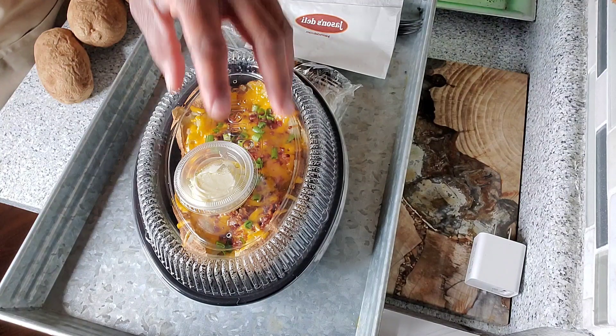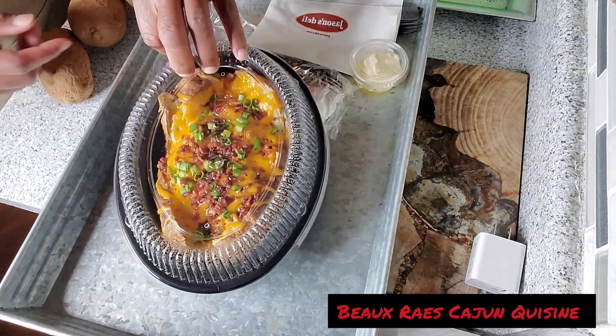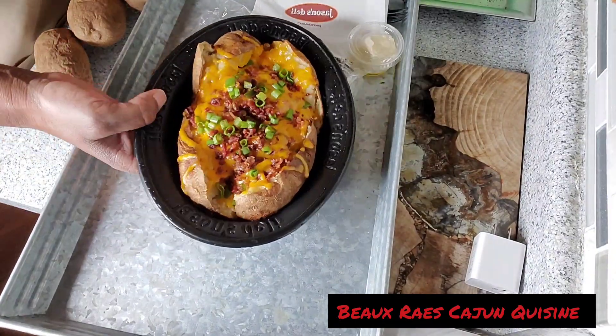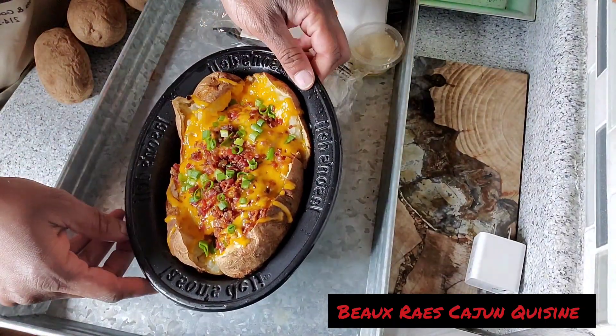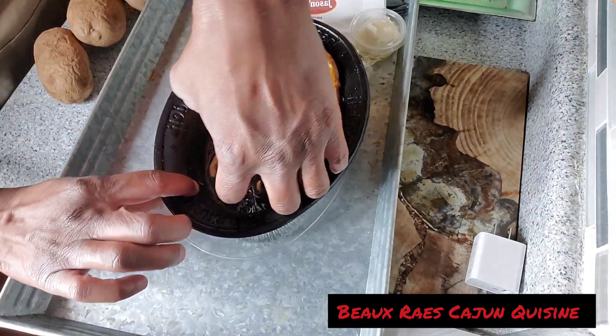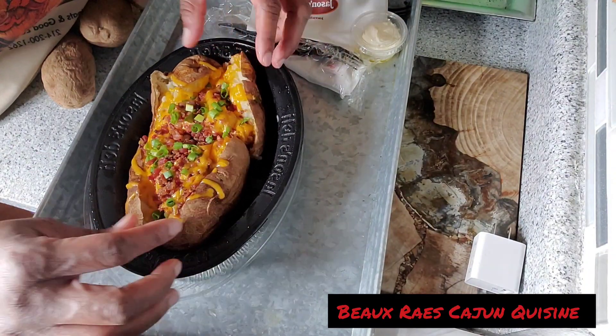I wanted to get a little inspiration so that I could show up and show out on my tater. So yes, they have an extremely large potato. Mine are not going to be that big. Actually, mine are that big — all they did was take two and stuff them together and make it look like you got one big giant tater.